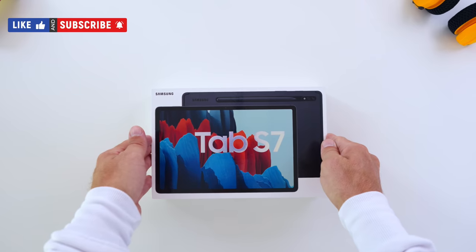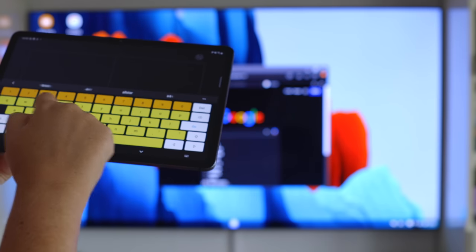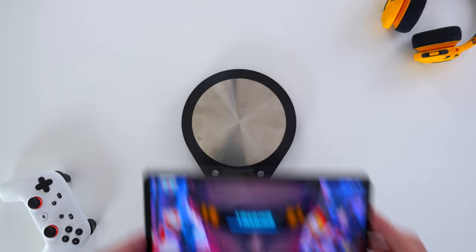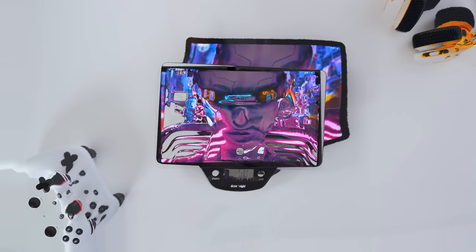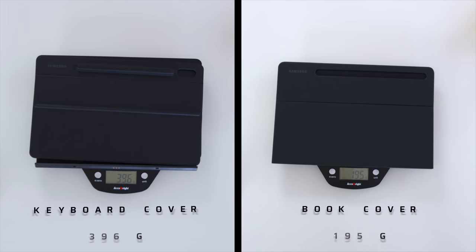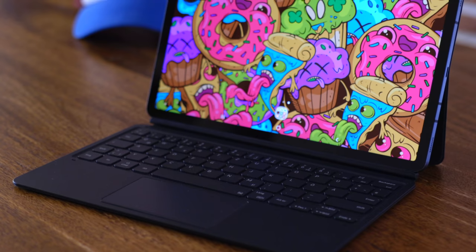When we did our initial Tab S7 review video, we didn't have all the accessories available but we have them now. We have the Samsung official keyboard cover and also the official Samsung book cover, and we put them on a scale. The tablet weight obviously didn't change, but you can see the difference here. We had many questions about what is what and how much they weigh — so this is revealing everything you need to know in terms of whether this can be a laptop replacement and which cover you need to get.